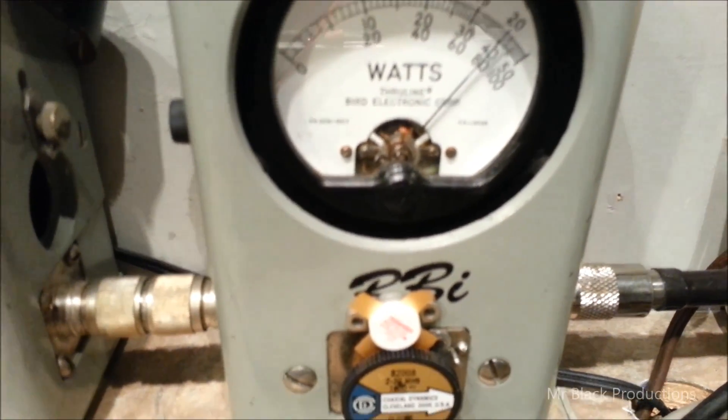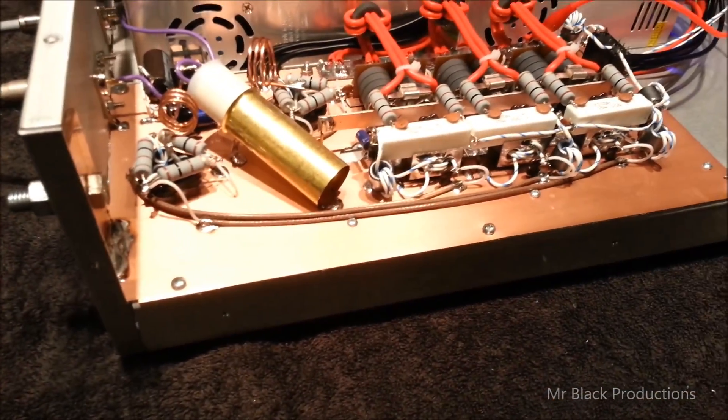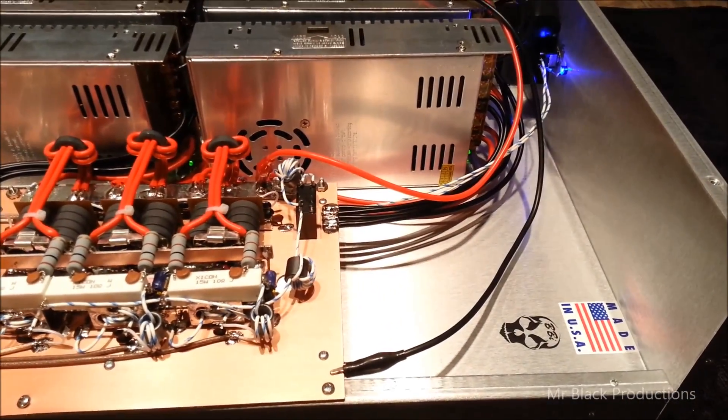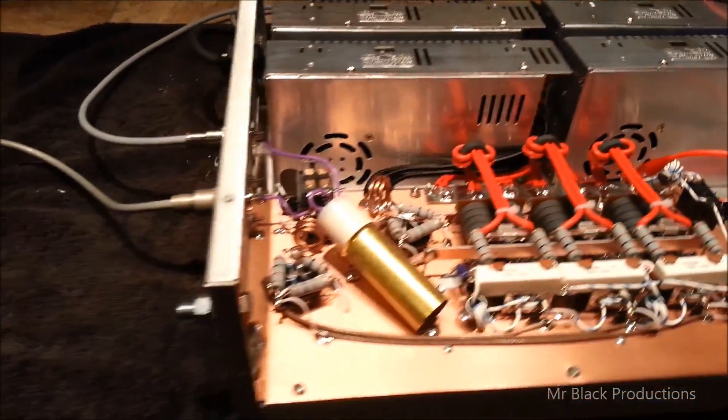As you requested, Lee — all matched 2879 Toshibas, class B. This box is artwork. I've been building some beautiful stuff lately, I don't mind to say.